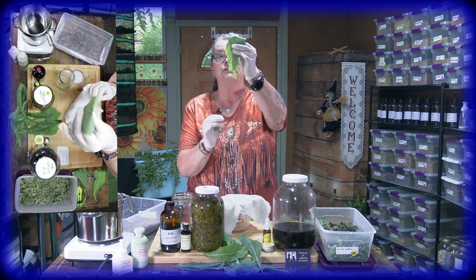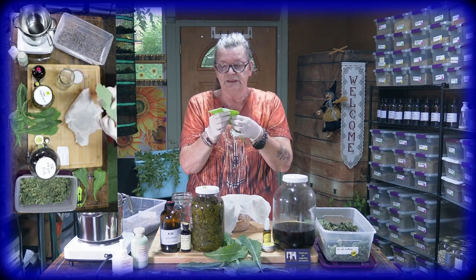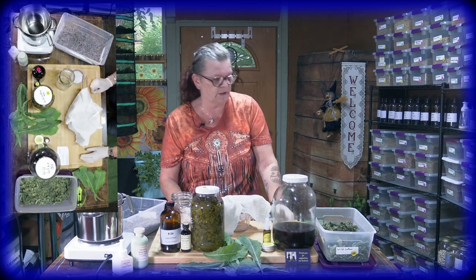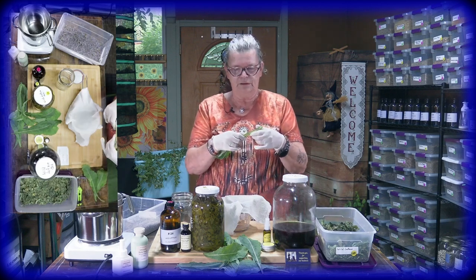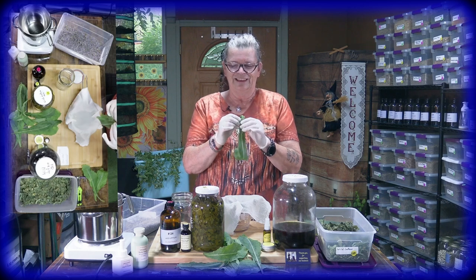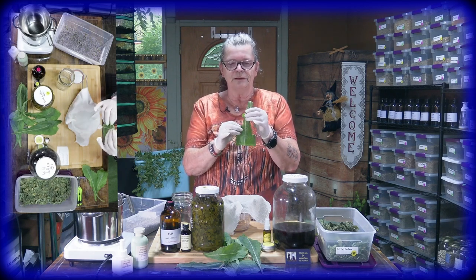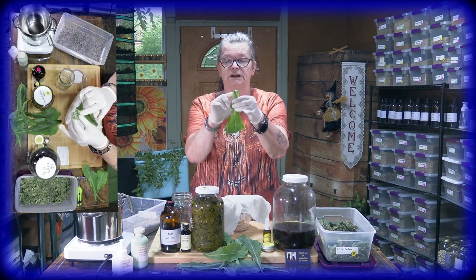And 'lactuca' — the real name — refers to the white stuff coming out of the stem and leaves. I hope you can catch this: the white stuff coming out there is the good stuff you need when you work with wild lettuce. It's called lactucarium.